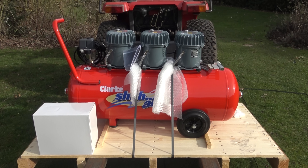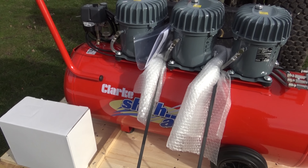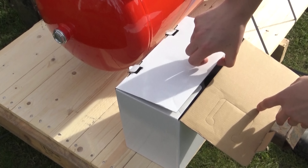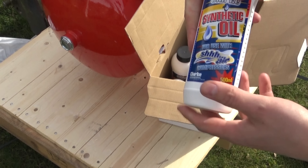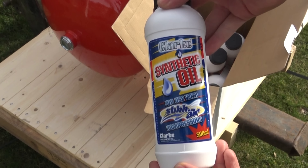The reason for voiceovering this is because it was extremely windy at the time of unboxing it. Included with it are six bottles of compressor oil, and these are the ones which are designed specifically for this range of compressor, the Shush Airs.